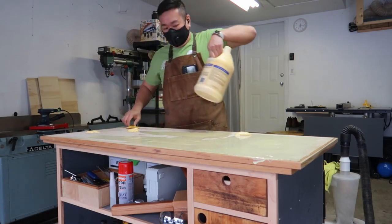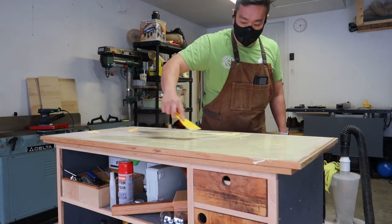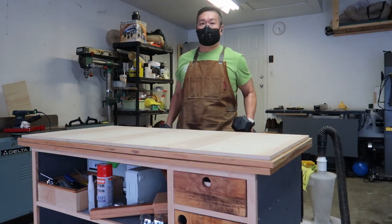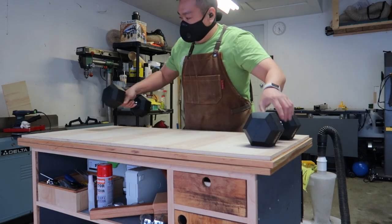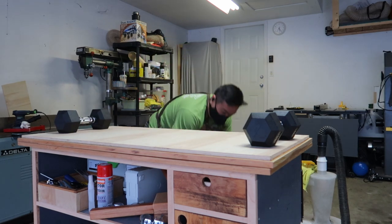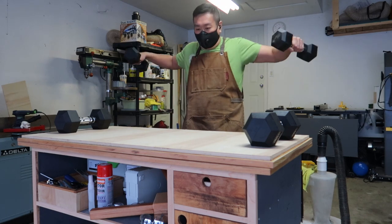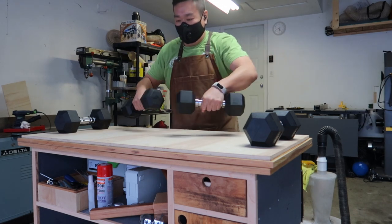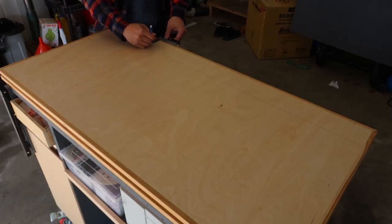By the way, have you guys ever thought that wood glue looks like mayo? Right here I'm basically spreading mayo to make a plywood sandwich. For this glue-up I'm going to use the best type of clamp — the Newtonian clamp. It's easy to use and can help you get ripped; you basically get your workout in while working in the garage.